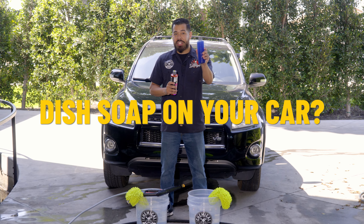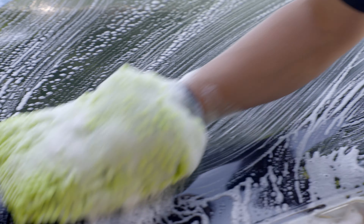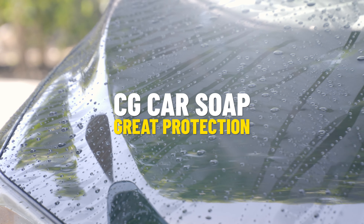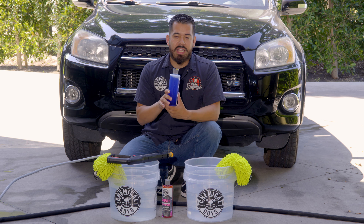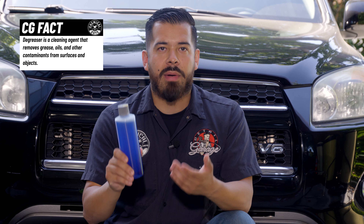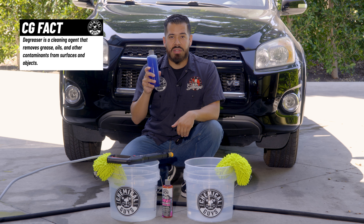Let me show you guys why washing your car with dish soap is a bad idea. Dishwasher soaps are great for cleaning your dishes, but they're extremely aggressive. They remove oils, grease, and food particles from your dishes, but unfortunately when it comes to your clear coat, that's a little bit too strong to be an everyday cleaner. You definitely don't want to be using dishwasher soap to wash your car every single time.